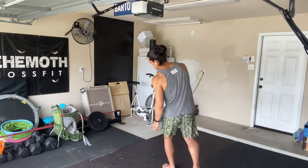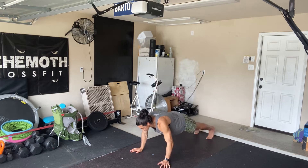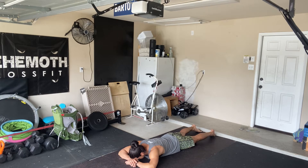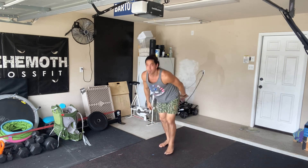Let's take a look. And that is crocodile breathing.